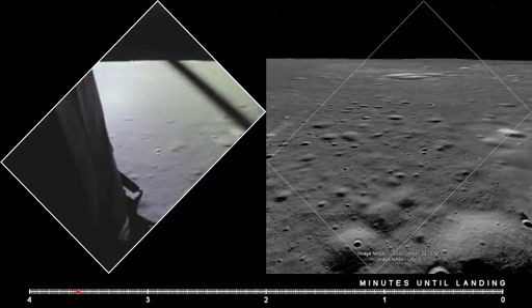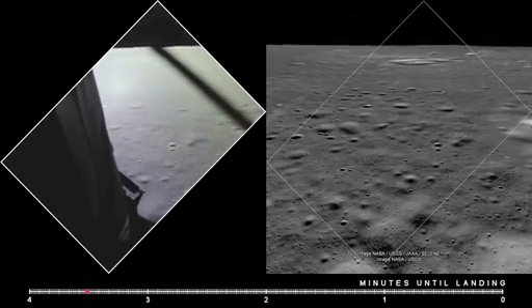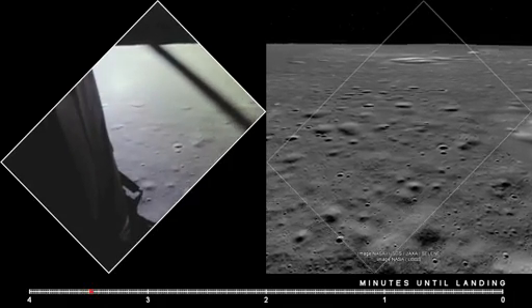Altitude 4,200. Interesting — you're a go for landing. Roger, understand. Go for landing. 3,000 feet.